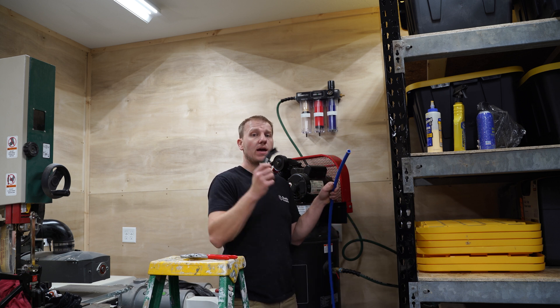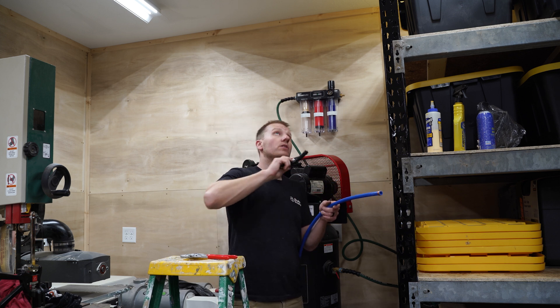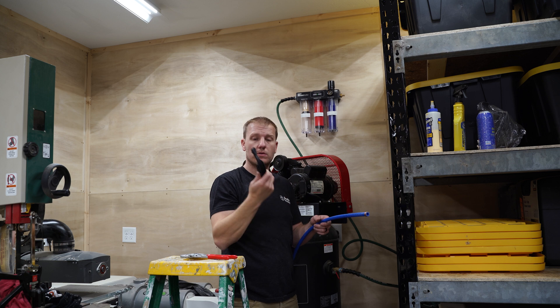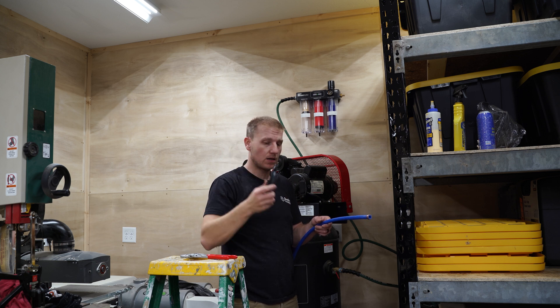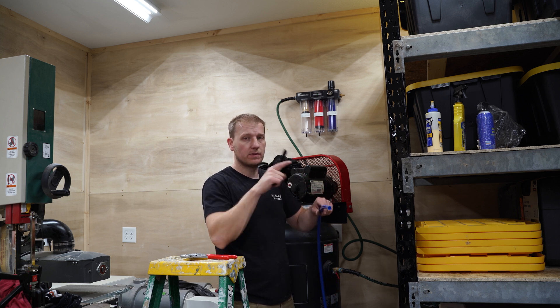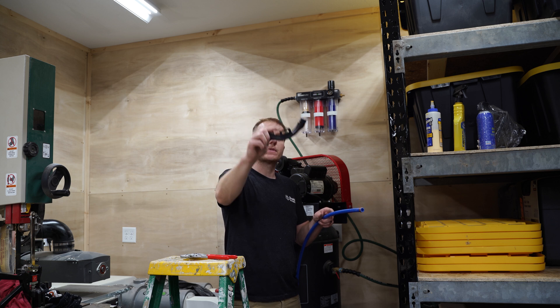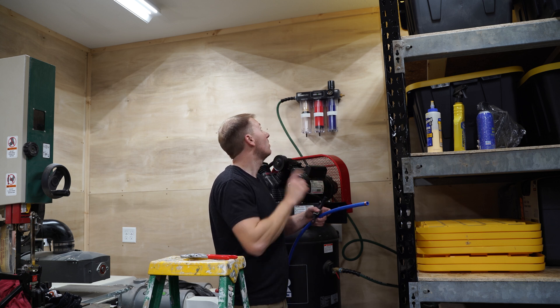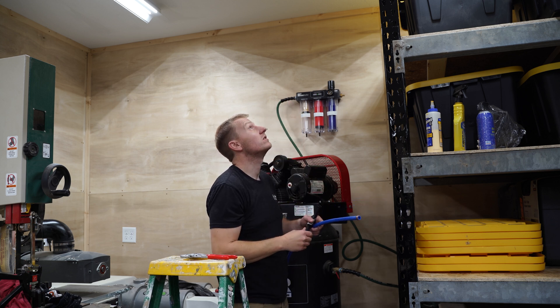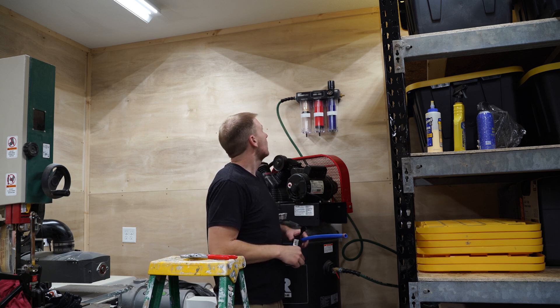Next we're going to do our PEX off the dryer — a 90-degree turn straight up into the ceiling. From there we're going to use this bend support, as they call it. It's a pretty interesting thing; it just snaps over top and keeps it at a direct 90. It's got a nice little screw hole on the side so we can attach it to the wall, get that good 90, and shoot it straight into the attic. From there, we'll just figure it out.